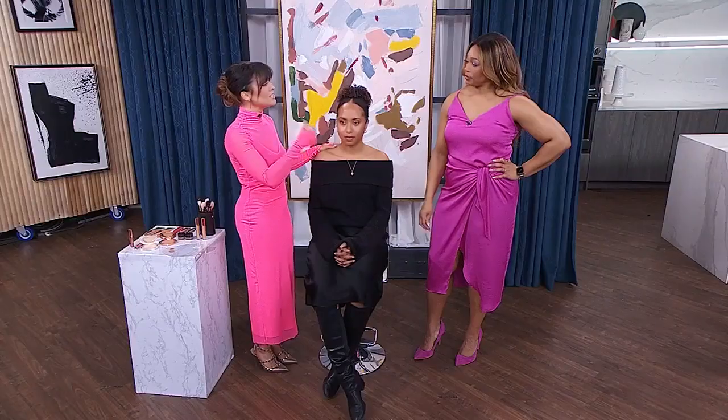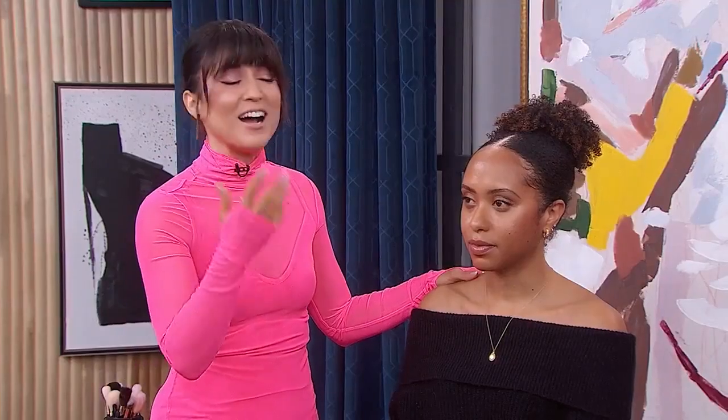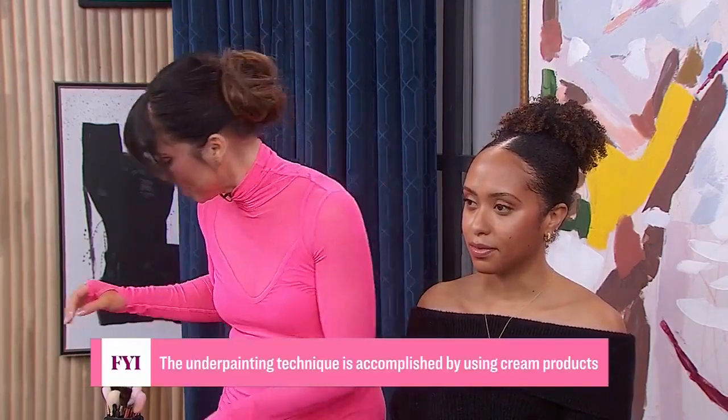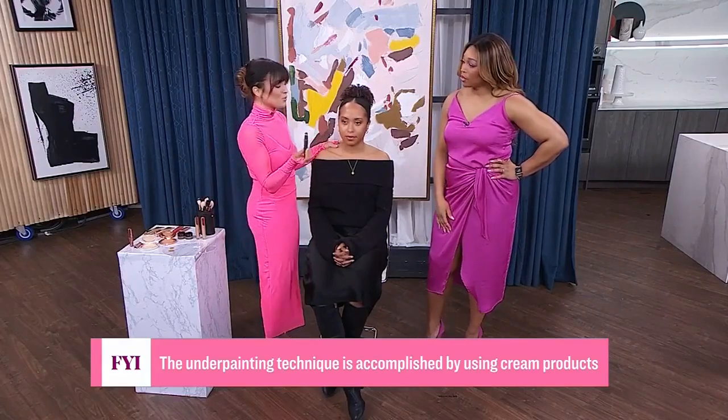Skin prep is the most important step. We want serums, moisturizers, eye creams — lather that skin up because you want the skin to be as soft and supple as possible. So we've done the skin prep, and now we get into?